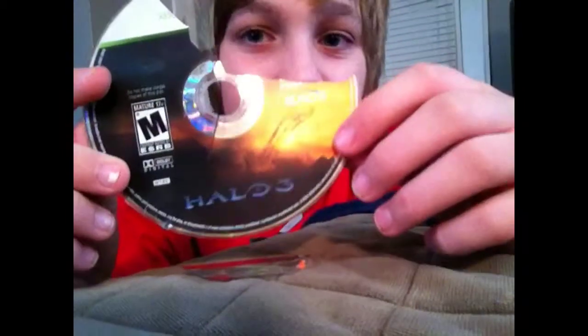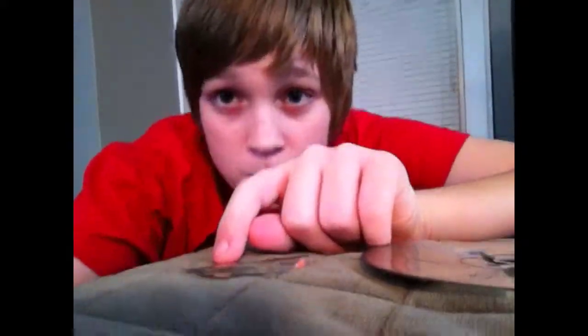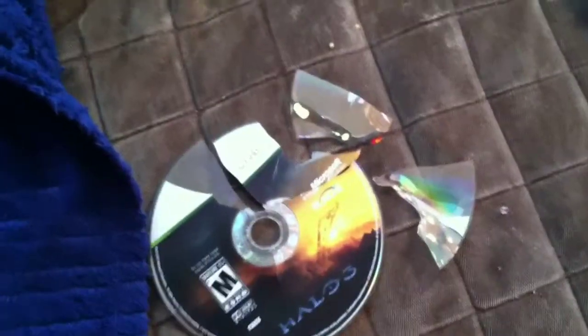Here are some pieces of it. Hey, you can still kind of read 'Halo 3' on it! Here are all the pieces I have. It looks like a regular disc in a way, but I'll just separate them — it's like a jigsaw puzzle.